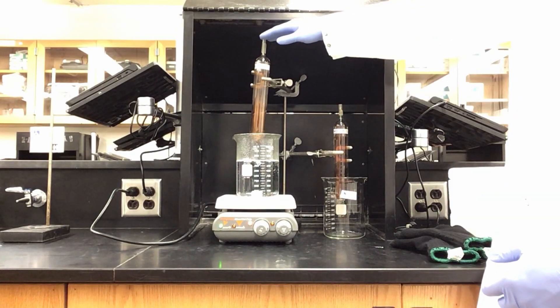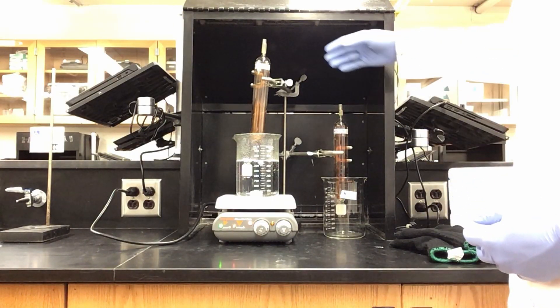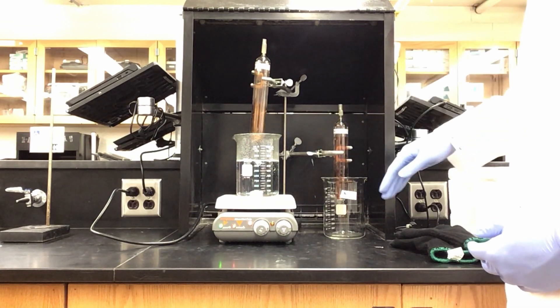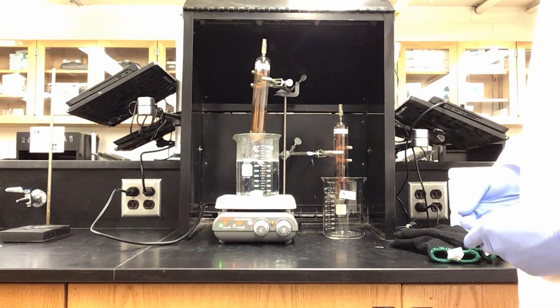Here we have two tubes containing the equilibrium of N2O4 and NO2 gas. We are going to be taking these tubes and lowering one into a hot water bath and the other into a beaker filled with dry ice. When I do this, it will show the shift in equilibrium.